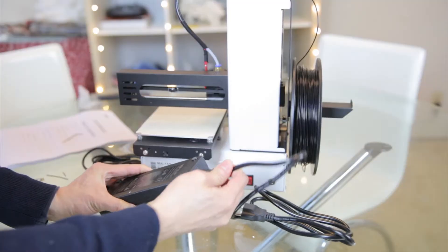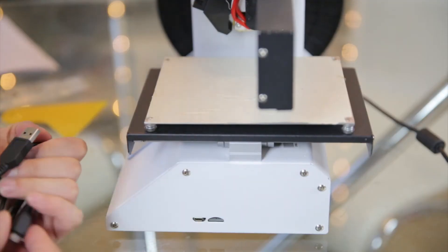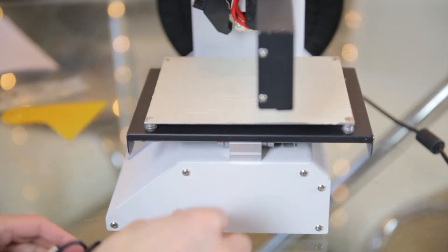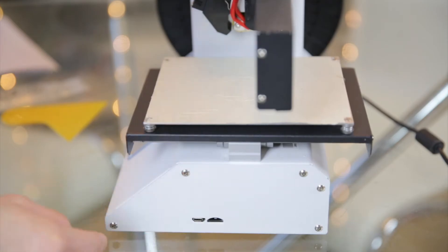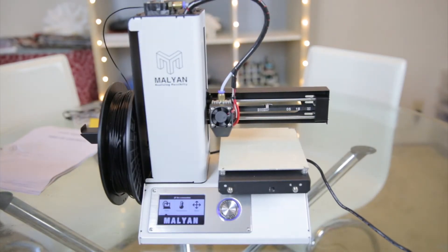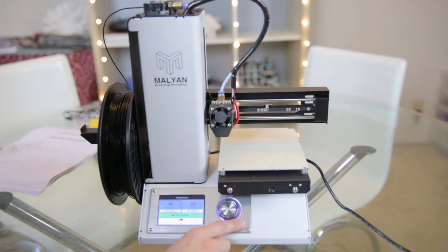Okay, let me plug this thing in. This is the main switch. On this side is the micro USB cable hole — I guess you plug this into your computer — and there is a micro SD card slot here. Let me power it on. It says Mayan. Temperature, preheat off.